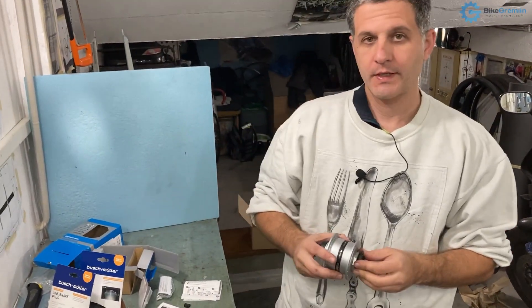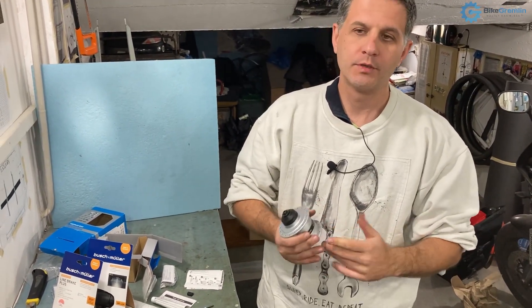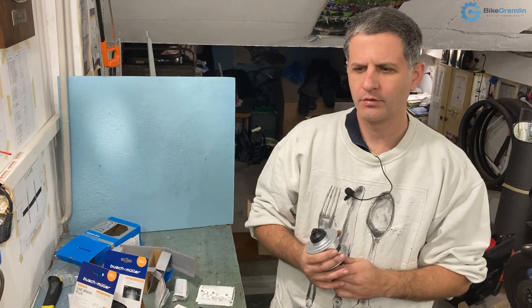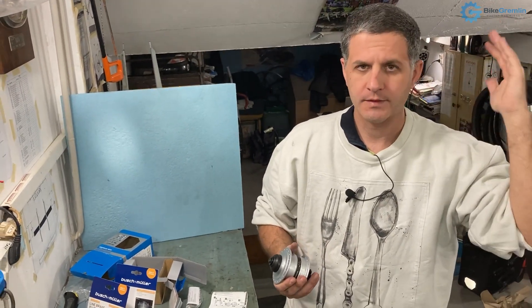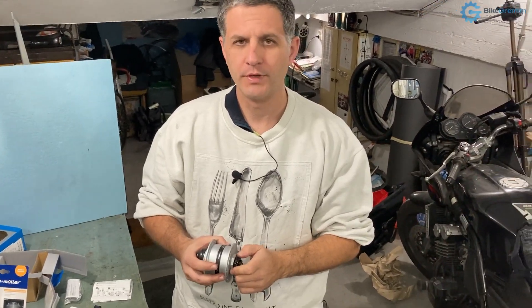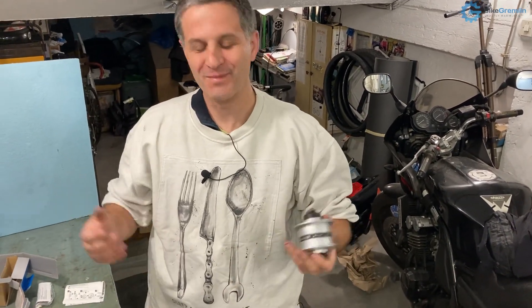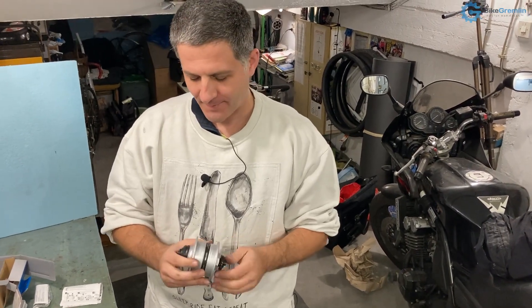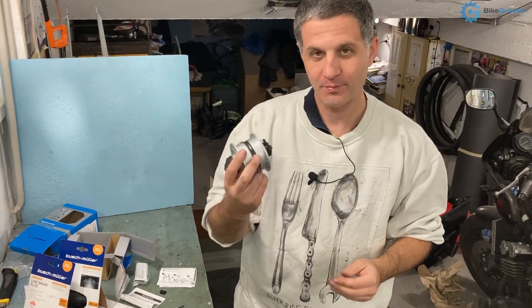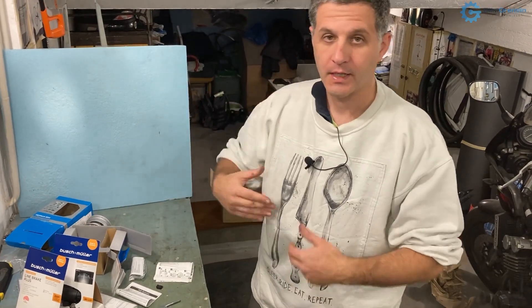There are more expensive dynamo hub models that produce a bit less drag, and basic models produce a bit more drag, but in my opinion that's all negligible. It's not crucial unless you're racing or going on tens of thousands of miles. Basic mid-level Shimano ones are pretty good. This one uses quick release as every bicycle hub should. My bicycle can accept this mounting and uses no disc brakes, so it's very simple, but the principle is the same even if your bicycle uses disc brakes — there are hubs available for that.